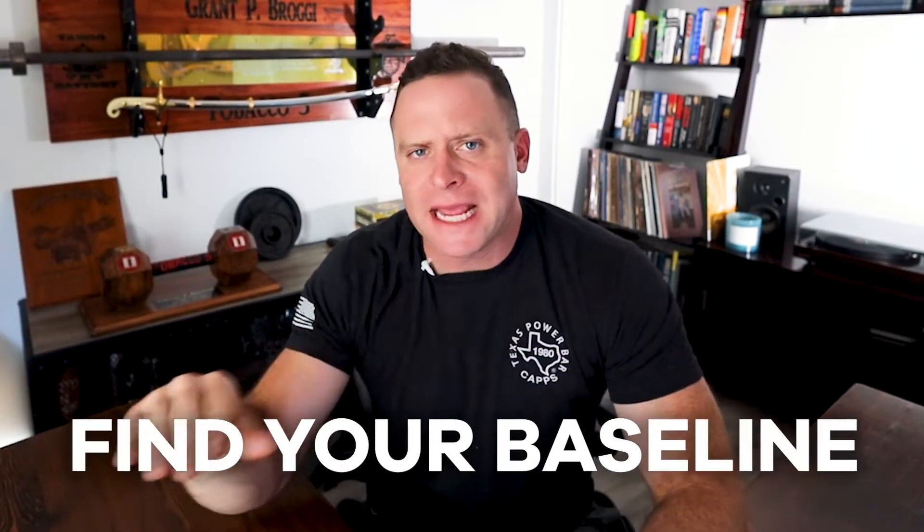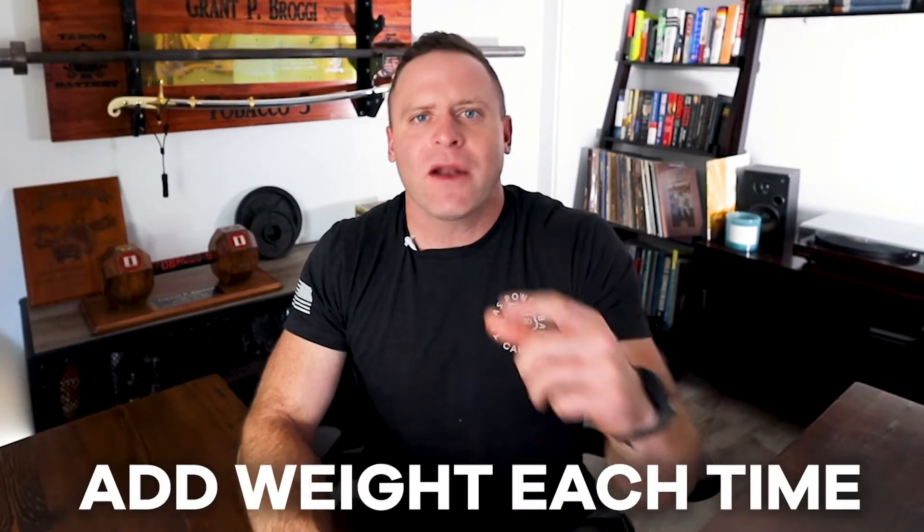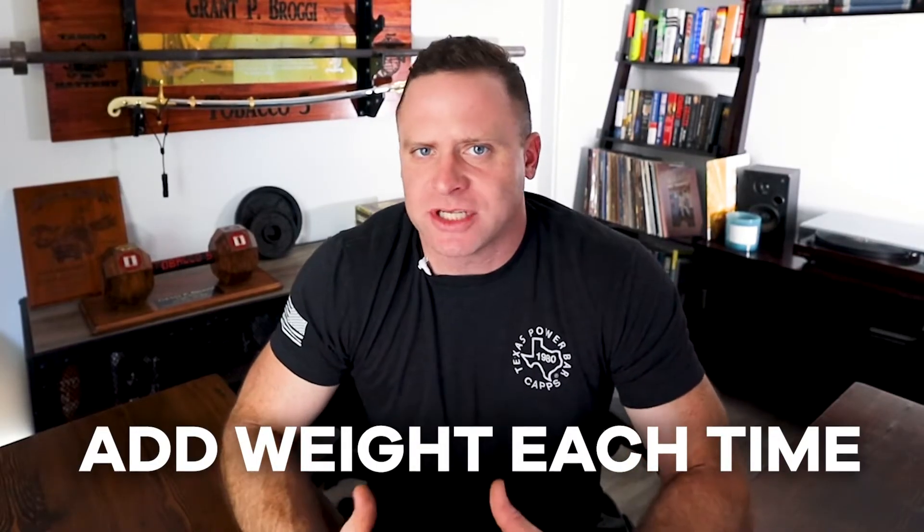I've talked about before in a few of my videos that you need to find your baseline — day one — meaning you have some capability of strength, and on your first day training, you need to find out what that capability is. And then from there, you're going to add weight each time. I recently got a question from someone that said, how do I know what my baseline is? How do I know where to start?